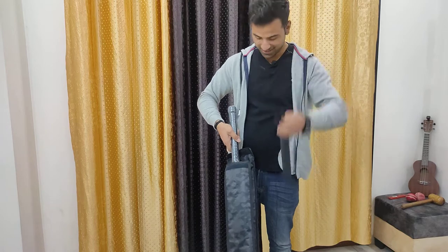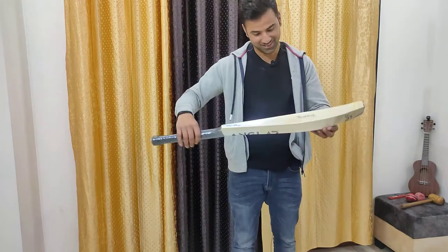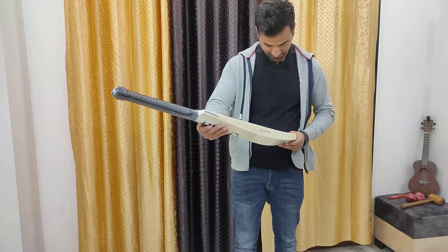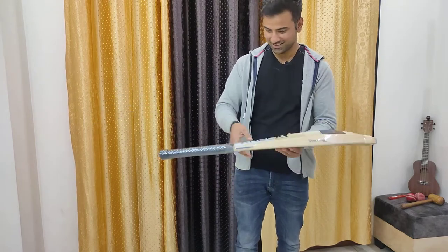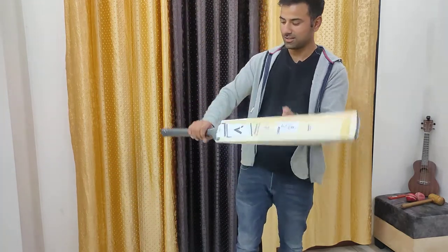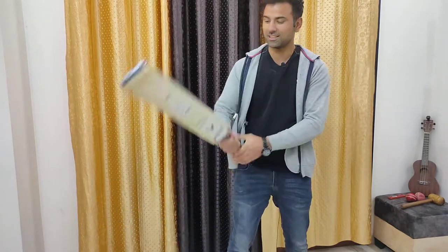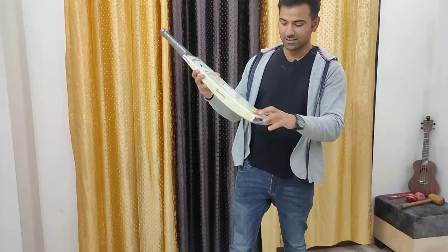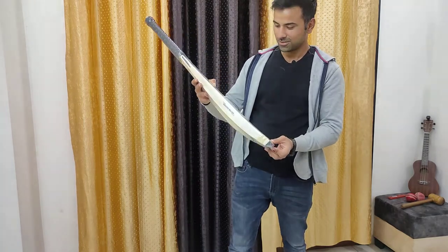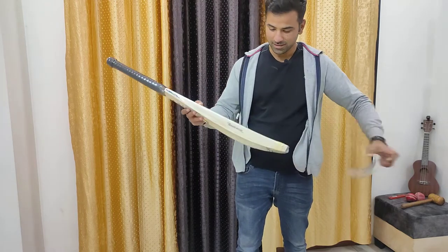They gave me an extra grip. I ordered it in a semi oval handle. It has a nice grip and perfect balance. I also opted for a knocking-in ready-to-play service, an English tape, a toe thread, and a toe guard. Let me open this and I'll show you the grain profile of the bat.